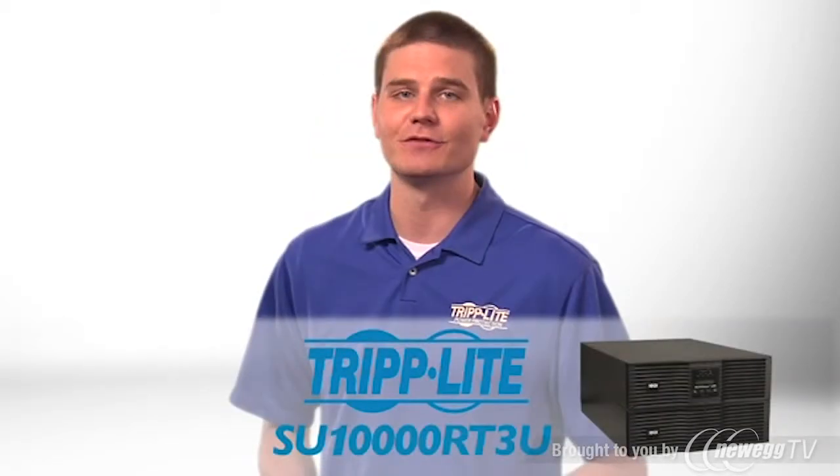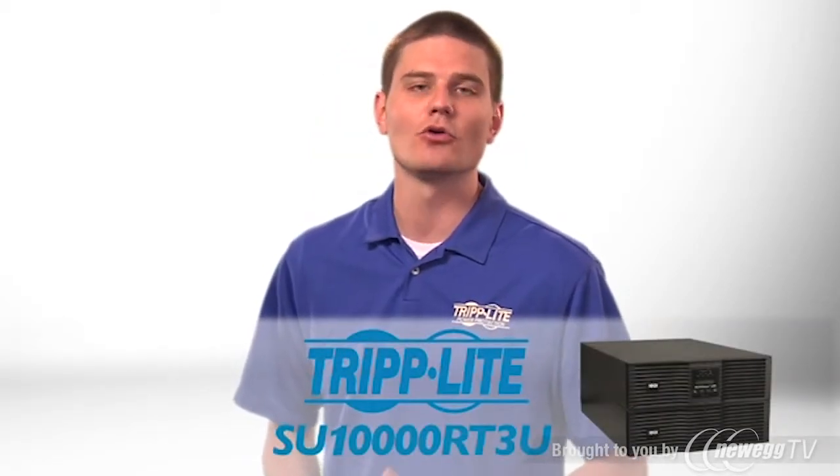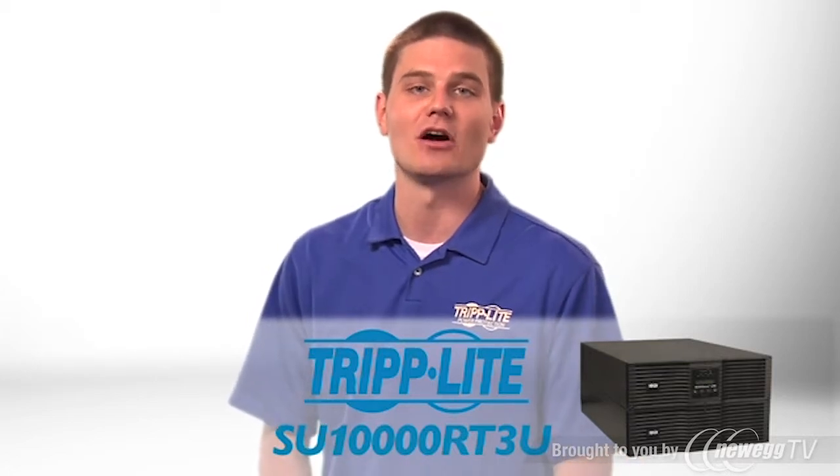If you need an energy efficient online UPS with hot-swap capability, order Tripp Lite's SU-10,000-RT3U.